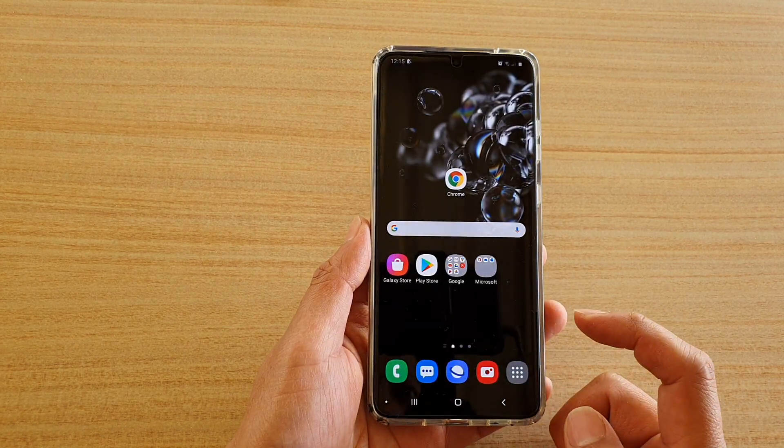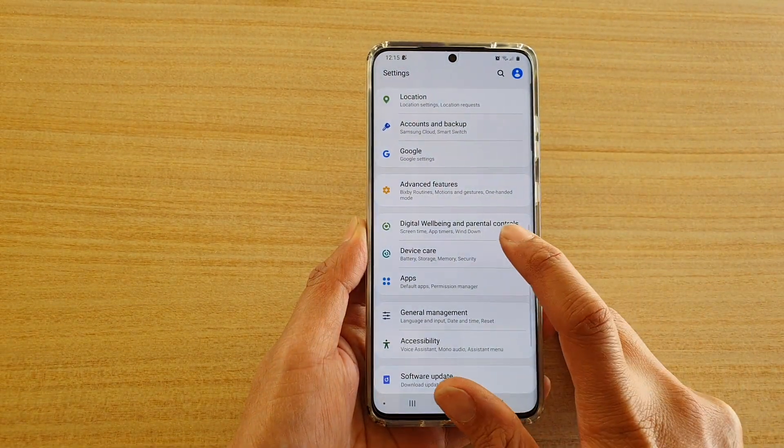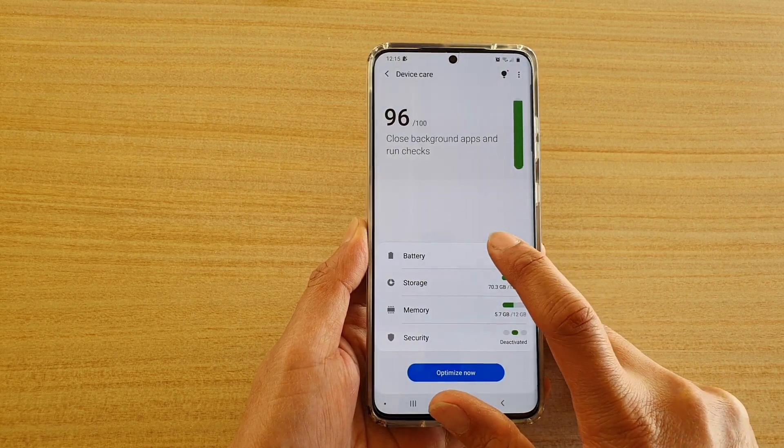First, tap on the home key to go back to your home screen, then swipe down at the top and tap on the settings icon. Next, tap on device care, then tap on battery.